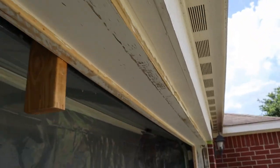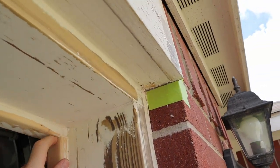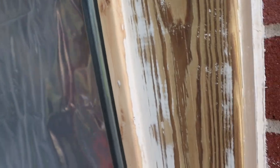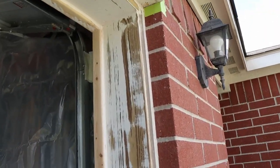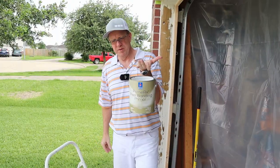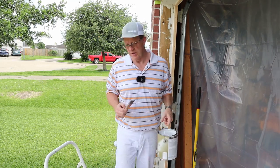I'm going to peel bond all these insides — these corners, and any nails that are exposed, I'll put some peel bond over those. Any areas up here where the paint looks like it might want to peel, I'll put it on there to hold it down. Unfortunately with this peel bond primer from Sherwin-Williams, I've got to wait 24 hours before I can paint over it. So I'll get this done and let it sit. Got my one inch Purdy brush, and away we go.